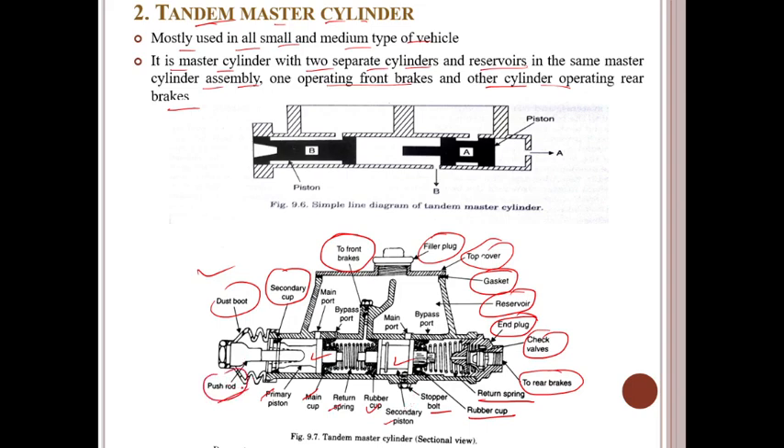When the push rod drives the primary piston, it compresses the brake fluid in the circuit. As the primary piston moves, hydraulic pressure builds up inside the cylinder and brake lines. This pressure drives the secondary piston to compress the brake fluid in its circuit. Brake fluid then moves through the brake lines, engaging the braking mechanisms. When you release the brake pedal, the return spring returns the pistons to their initial position, relieving the pressure in the system and disengaging the brakes.